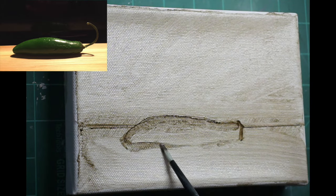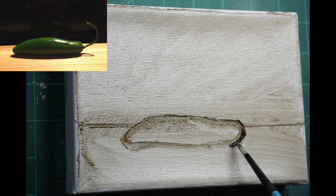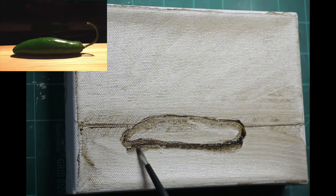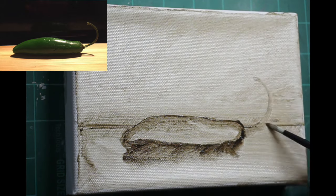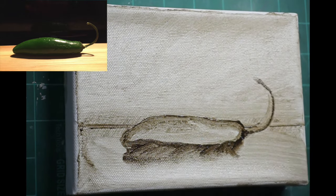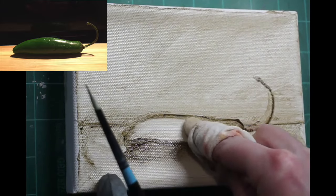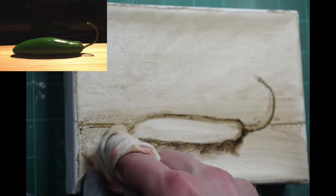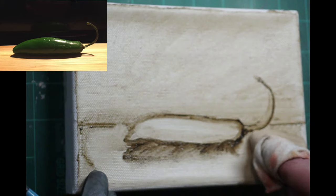So I'm thinking about proportions and sketching some of those in, and working my way towards seeing lights and darks, separating the form into light planes and dark planes, and kind of doing a block-in. I can go in at any time with a towel or a rag and clean up something that I don't like.